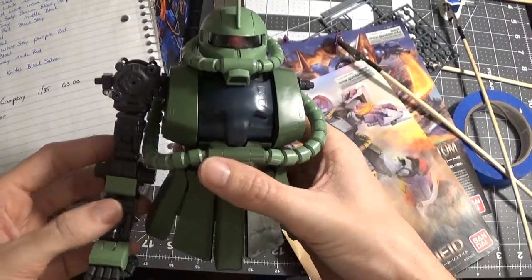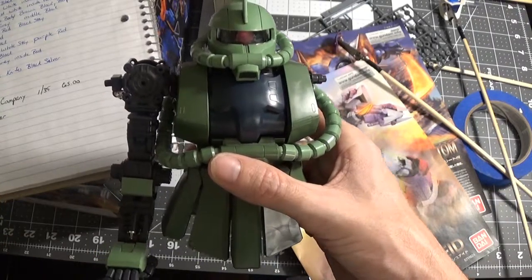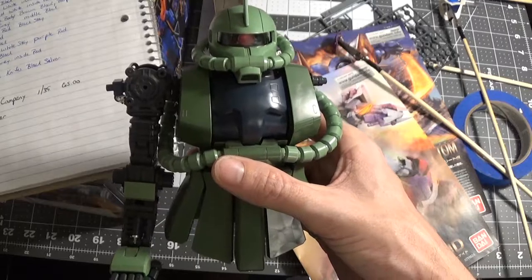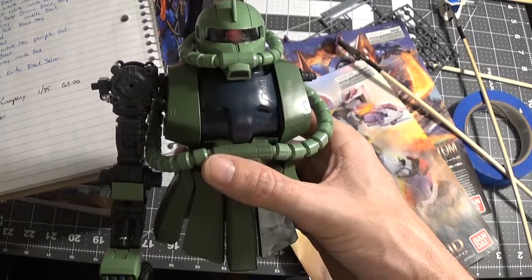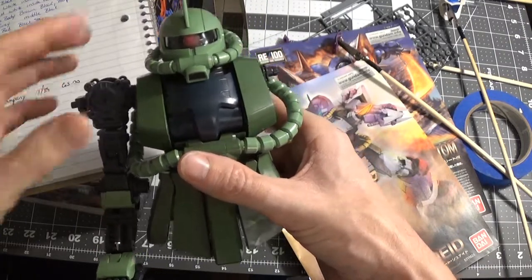So this is my Perfect Grade. This is about as far as I've gotten on it. Like I said, I think I said in the last video, this kit's a lot of work. And what kits that have a lot of work — the problem with them, for me anyway, is after a while you're putting the kit together and you start kind of getting bored because it takes forever.